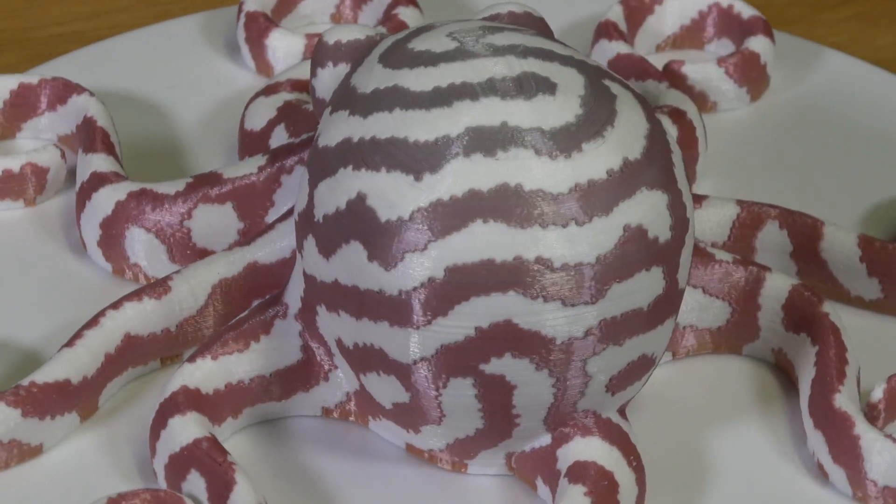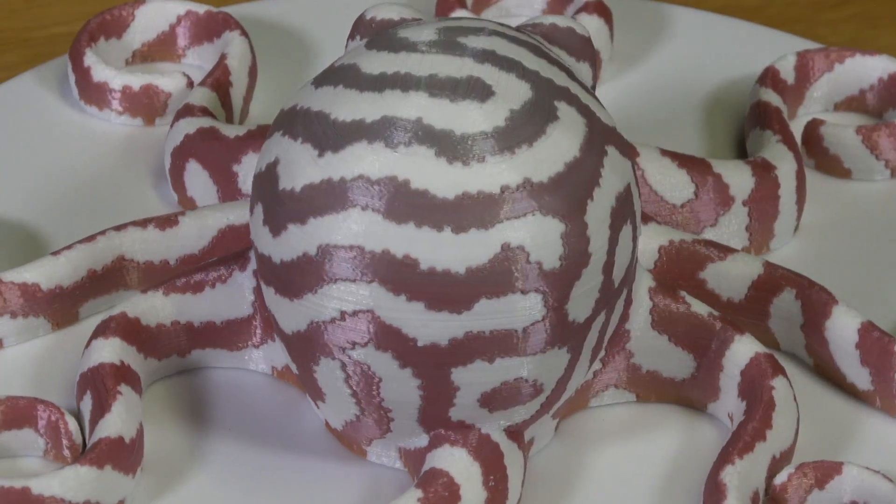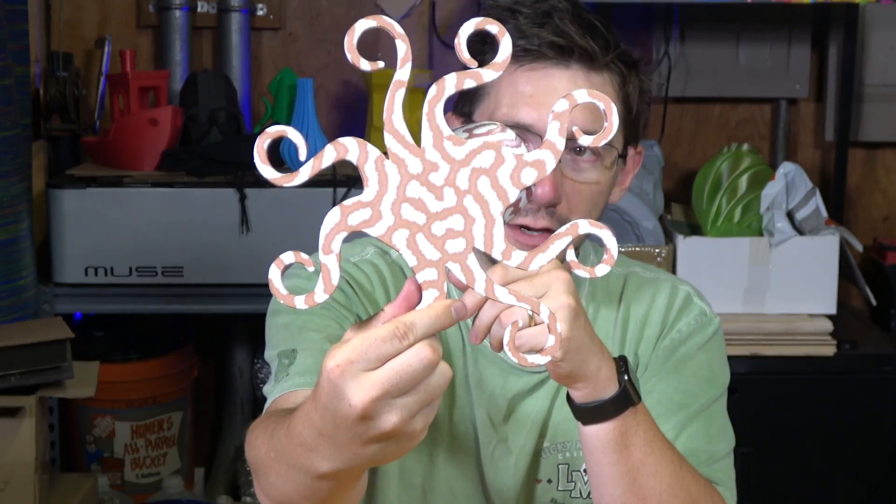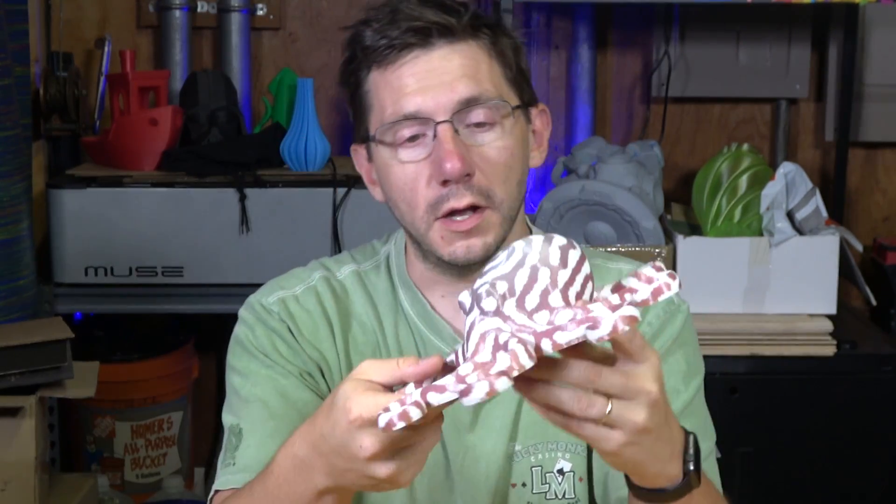There we go — this is what the FormBot is capable of in dual colors and dual materials. It does a great job. Look at the bottom of that — it's all melded together really well.